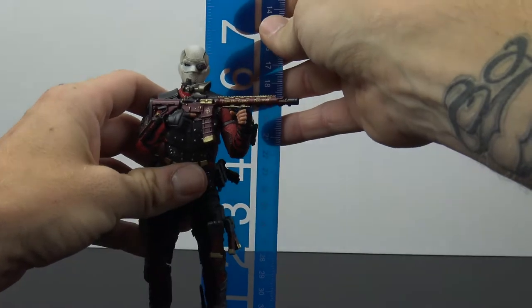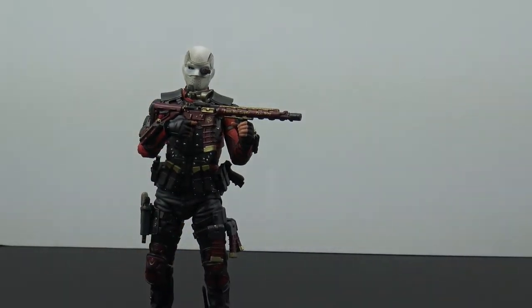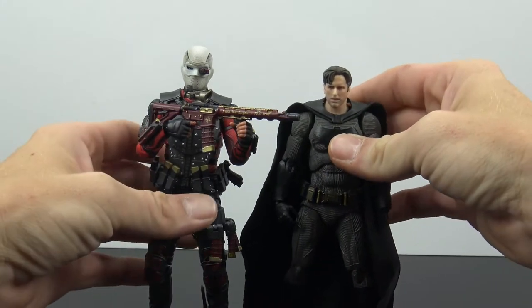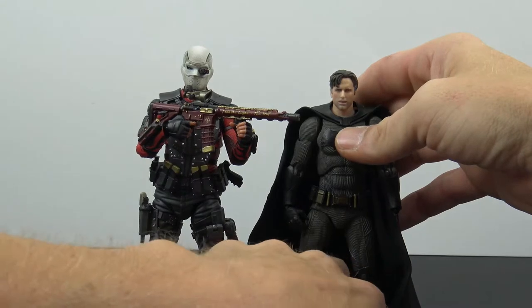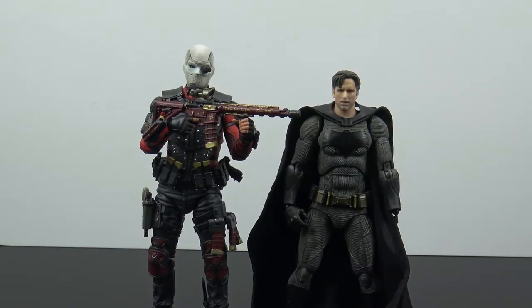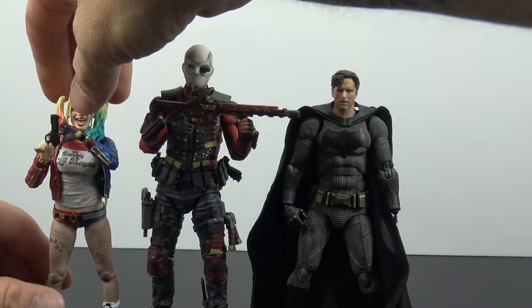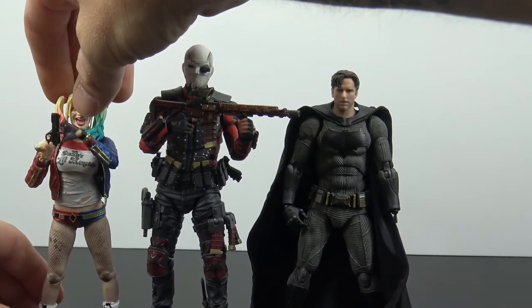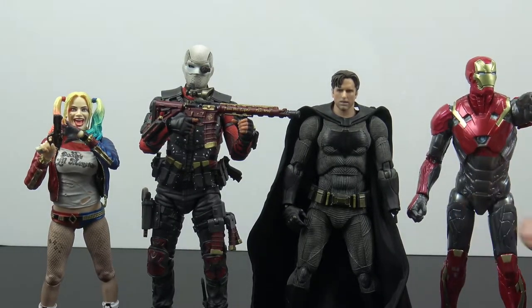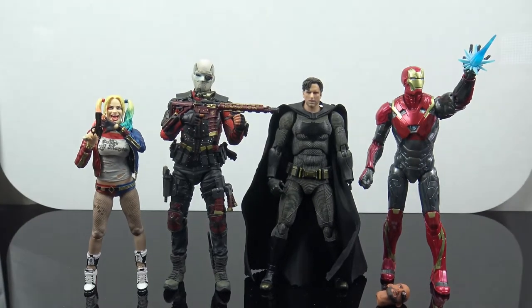One thing I've been hearing is that Deadshot is a little tall, and he is at six and a half inches. Putting him next to the Mafex Batman, you can definitely see what people mean — he's got noticeable size over Batman, and I don't think Will Smith is that much taller than Ben Affleck. Next to the SH Figuarts Harley Quinn he's towering, but that's expected. Next to a Marvel Legends Iron Man gives you a good sense of how he'll look on a shelf with other figures.